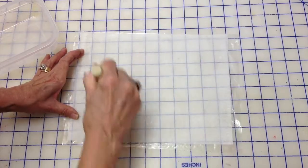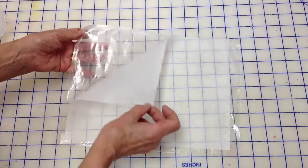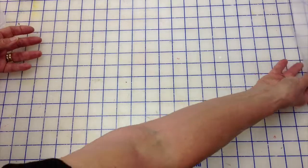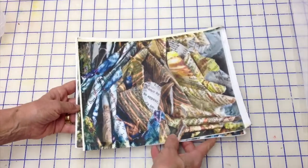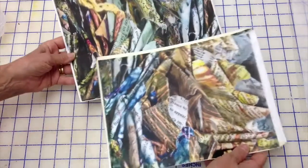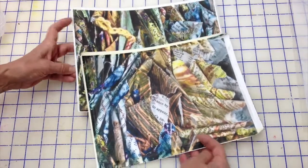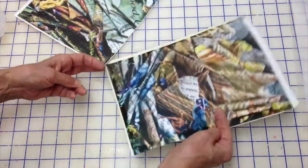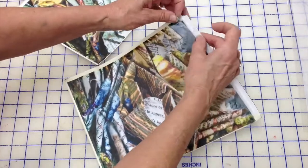This is Rime, and you could also use Lutrador for this project. Once I pre-coat it, I let that dry, and I'll show you quickly here. These are smaller versions of the print I use for this workshop, but you can do an eight-and-a-half by eleven, which makes it very easy. It's thin — not really heavyweight.